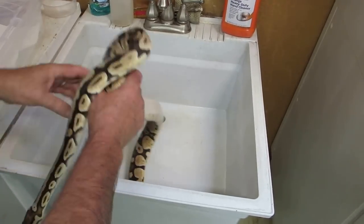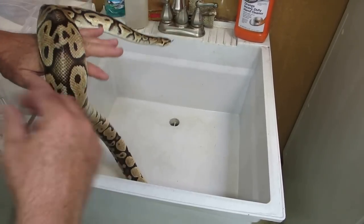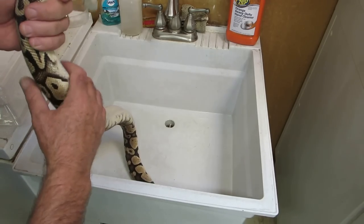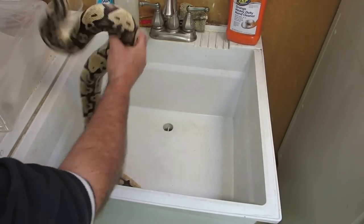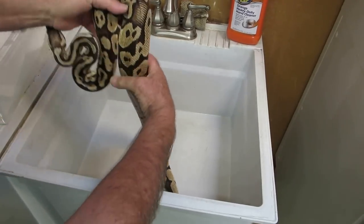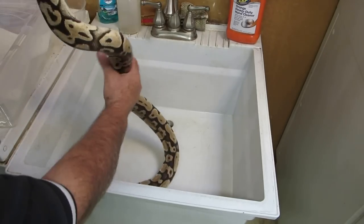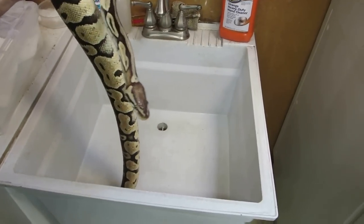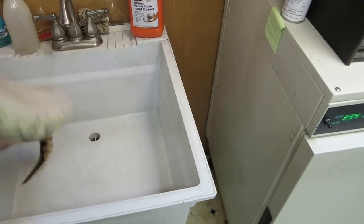I actually use Zep heavy-duty hand cleaner - it has a sort of an orange scent to it. I scrub up the snake a couple of times, maybe spend a minute scrubbing down the snake or less, then rinse it really well starting from the top, letting the water drain down the body of the snake. Really drench it, do that a couple of times until you think you've rinsed the snake well enough.